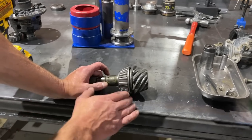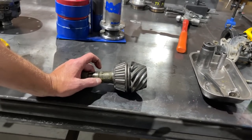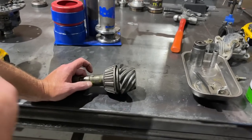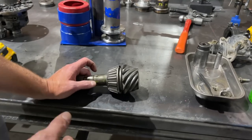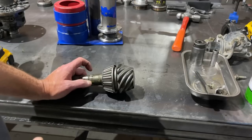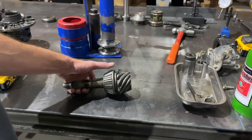Toyota differentials typically shim underneath the bearing, so there's a shim underneath here. Whenever you're building the diff, your best bet is to remove the old bearing, get the factory shim off, and then start with that shim on your first assembly to run a pattern and then make shim adjustments from there. Unless you build hundreds of diffs a week and know exactly what shim you want to put in based on the ratio and manufacturer. So I will show you how we pull this bearing off.